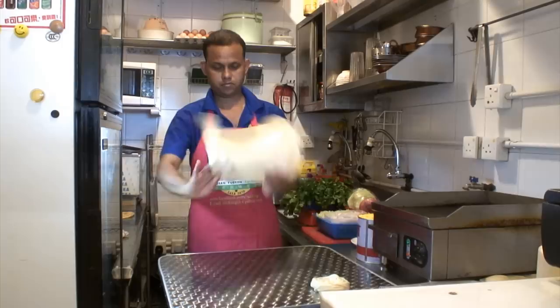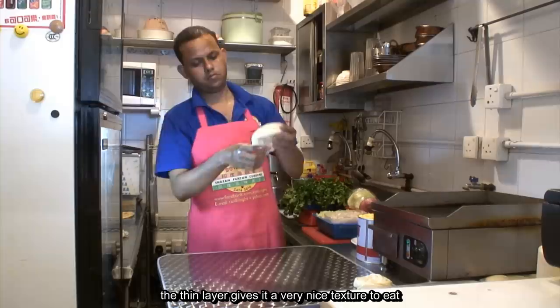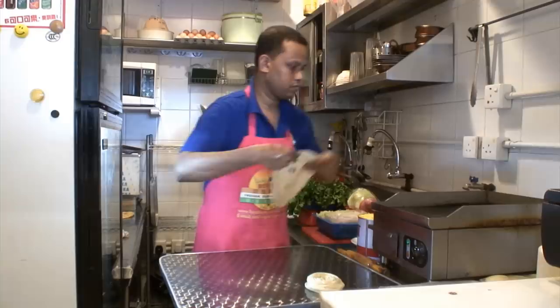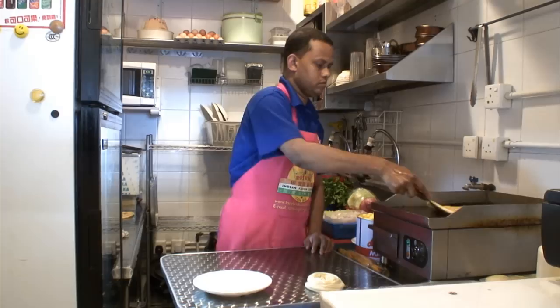Then we just roll it and fry it. The thin layers give a very nice texture to it. We fry it till it is golden brown and here it is ready to eat.